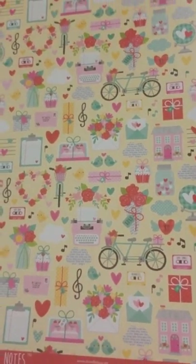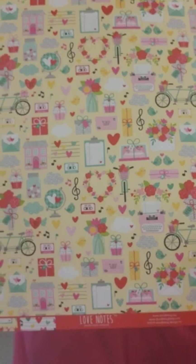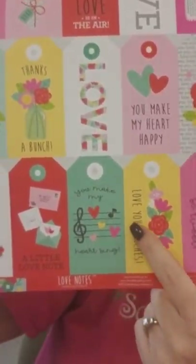There's a lot of floral in this so it's not necessarily lovey-dovey — it doesn't just have to be used for Valentine's Day. It could be used for so many things. This one's fun — it's got bicycles, typewriters, little houses. This one's got music notes on the back with the hearts. Lots of music notes and things on these, so it does not have to be just for Valentine's Day.